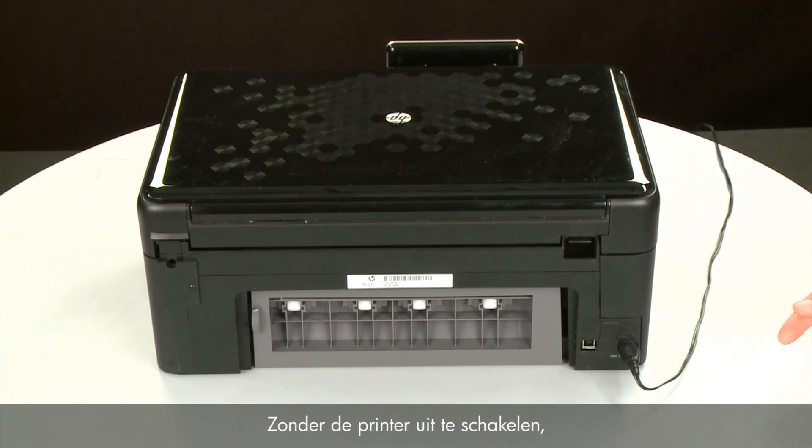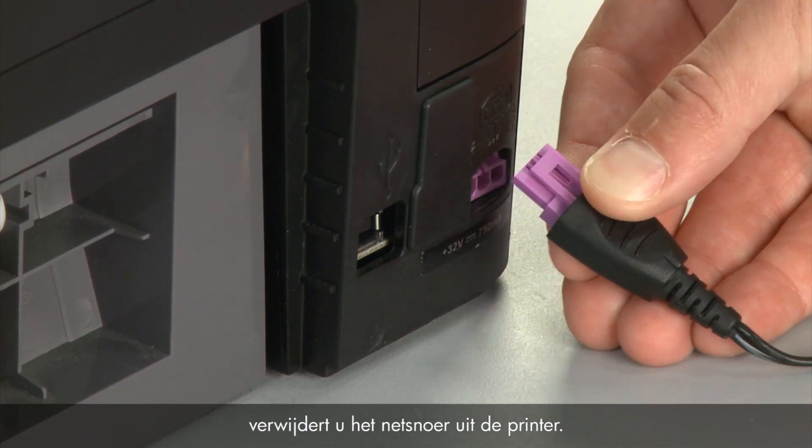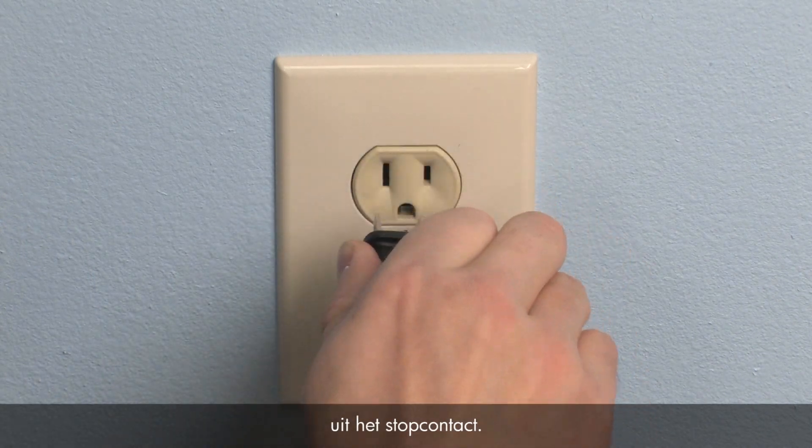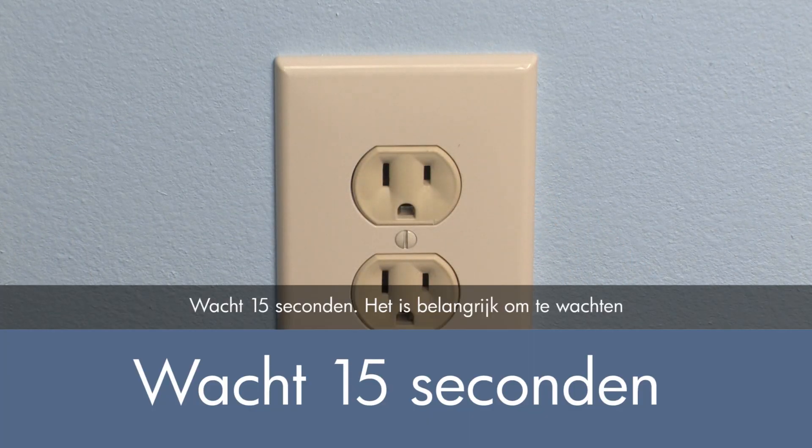Without turning the printer off, remove the power cord from the printer. Then disconnect the other end of the power cord from its power source. Wait 15 seconds. It is important to wait the full 15 seconds for this type of reset.